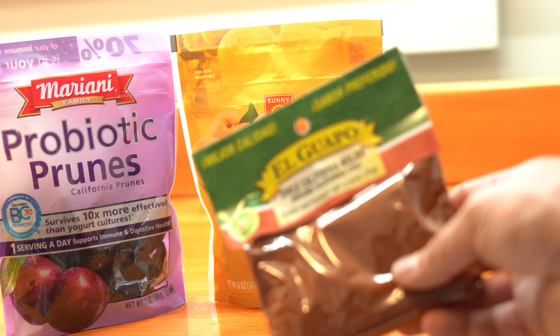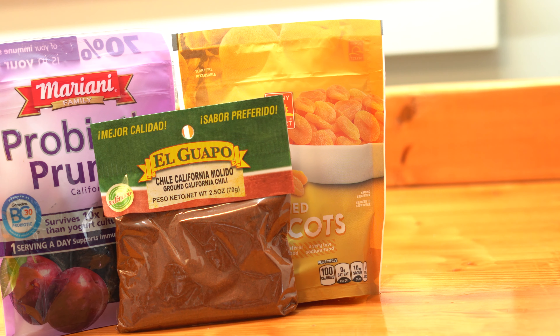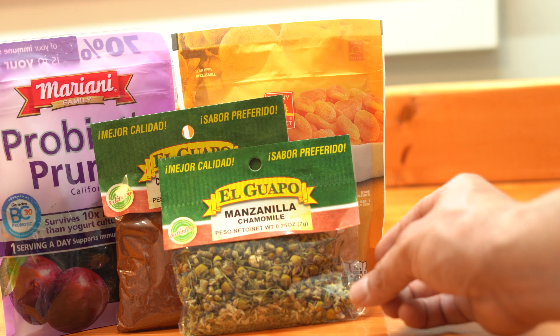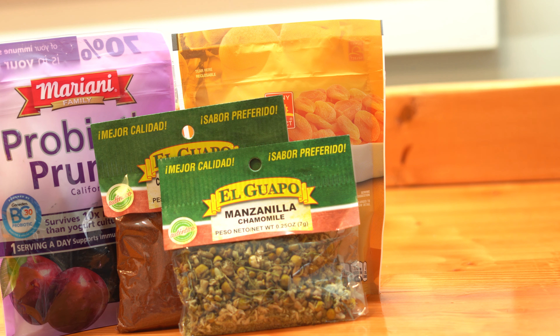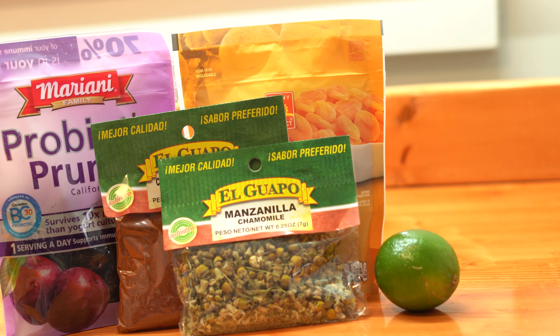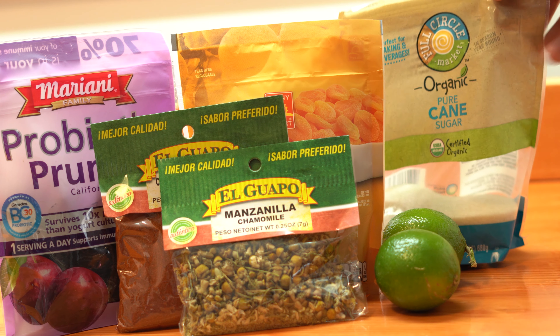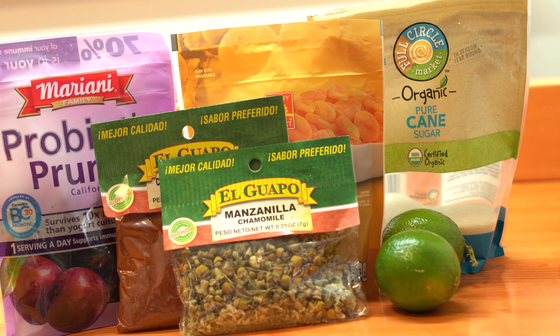We've got some prunes, some dried apricots, some chili powder. You can really switch up the chili powder to make it as spicy or as mild as you'd like — we're going kind of middle of the road here. Some chamomile flowers. Some people use hibiscus or other types of herbal teas. We're going to do the juice of two limes, or whatever you need to get about a half a cup of fresh lime juice, and we're going to sweeten it all up with some sugar.